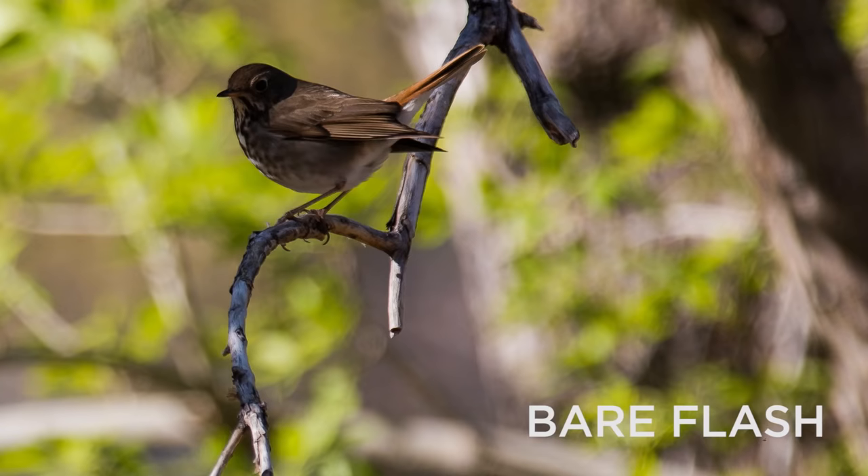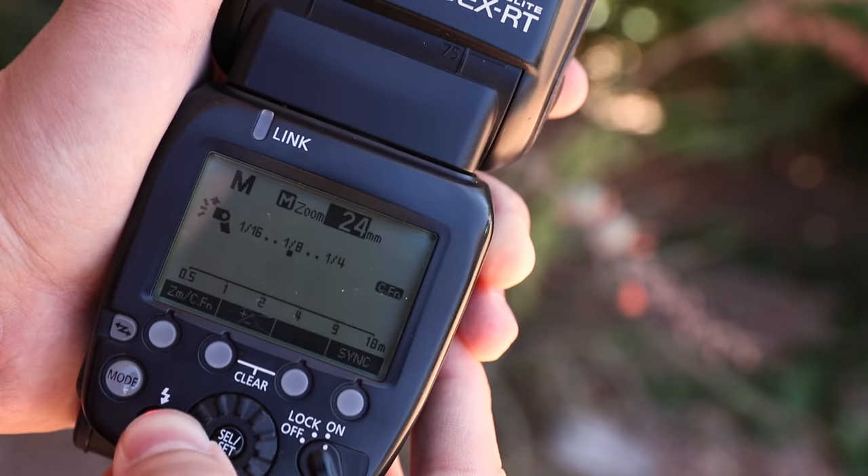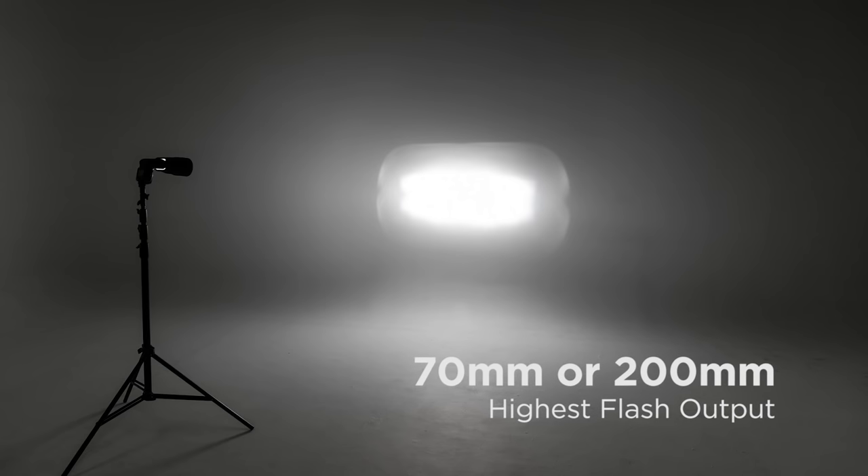If you want the highest flash output possible with a telephoto lens — which is what most wildlife and bird photographers need — then set your flash head zoom to 70 millimeters or greater. Between 70 millimeters and 200 millimeters, the output is essentially the same.